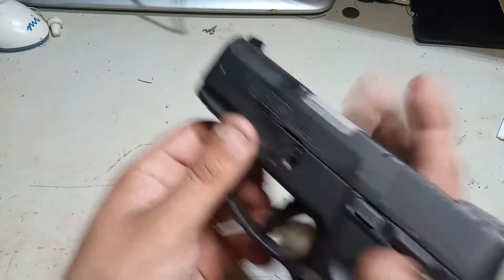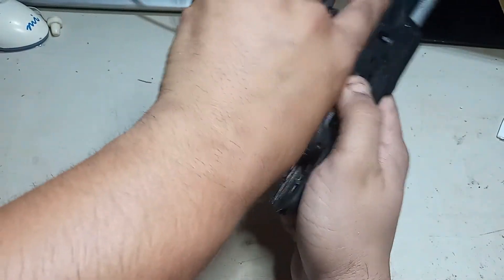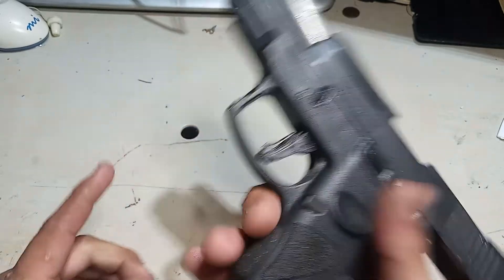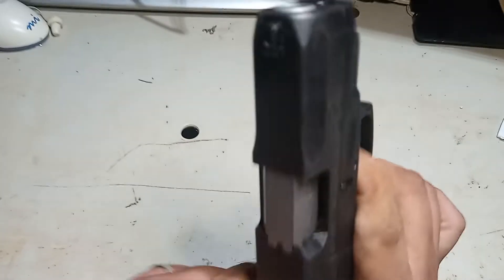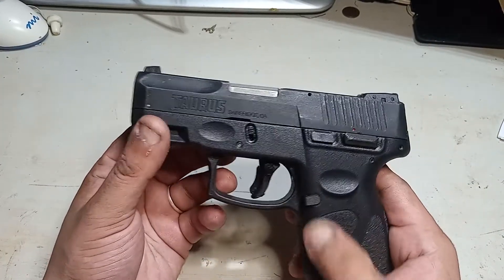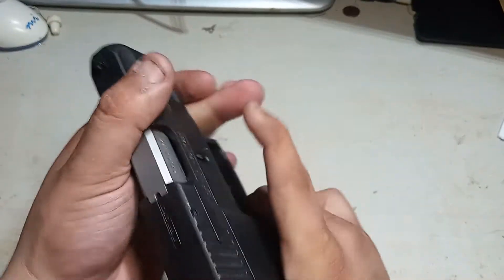Again, always check and make sure your firearm is empty — visually and physically, which is a pain but necessary. Function check — that's it. Super simple to take down, super simple to maintain. The stippling on the grip is very good, very grippy, so it's not going to slide out of your hand.